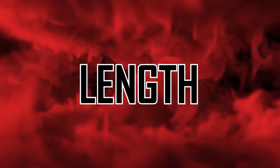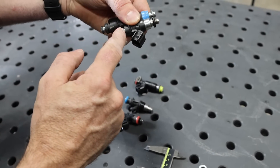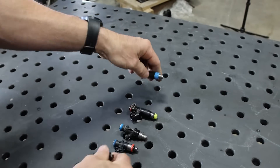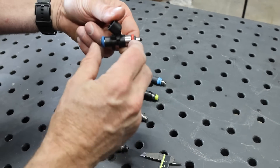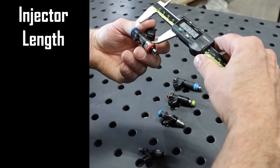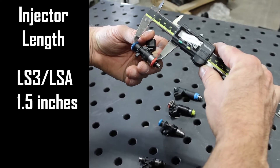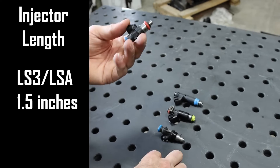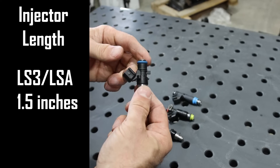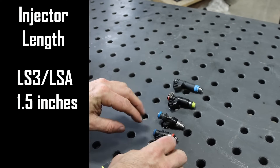Let's look at the difference of length in the fuel injector. We're going to be measuring from the o-ring groove to the o-ring groove, center to center. Where the o-ring goes — if you look at this one, it's easy because the o-rings are on it. Measuring center to center, this is about an inch and a half. This is your traditional LS3 or LSA injector — these are the shortest fuel injectors you'll see on the LS engines.